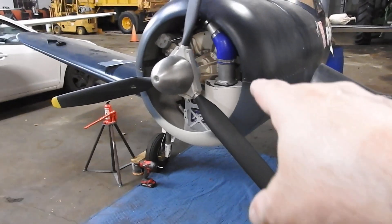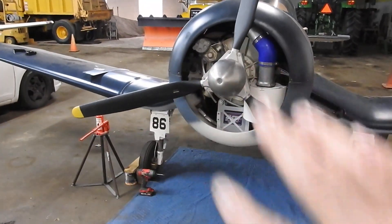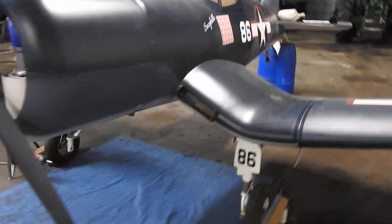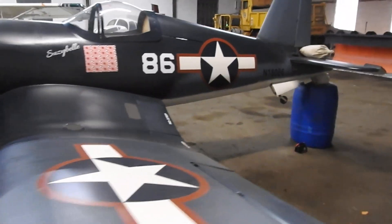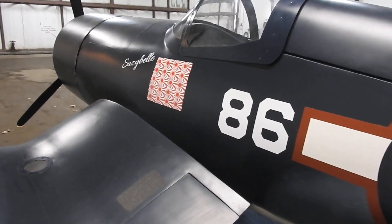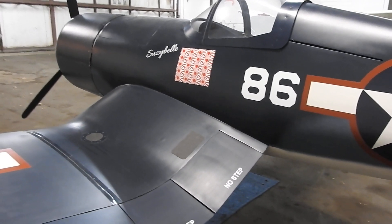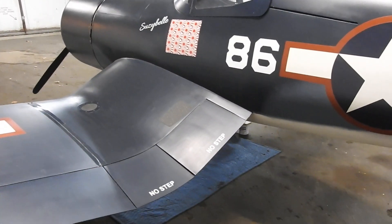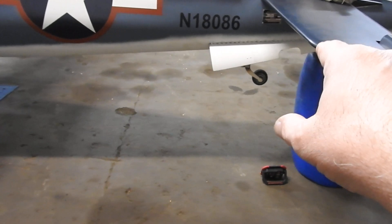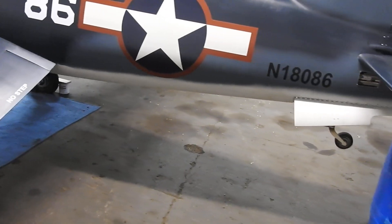I still haven't taxied fast enough to verify the problem is fixed, but I believe it is — it's been running absolutely perfect and the thermostat took care of the overheating problem. Now it's just a matter of getting her back outside. I'm surprised the weather's been this nice this long. It's supposed to be in the forties and thirties the rest of the week with snow again, though it did snow this past week and melted the very next day. If Saturday's decent enough, really all I need to do is come down and take it out for a test taxi.